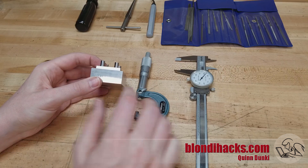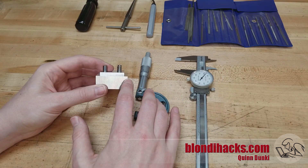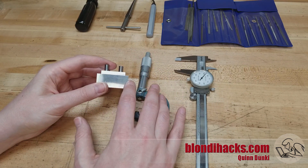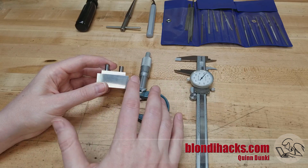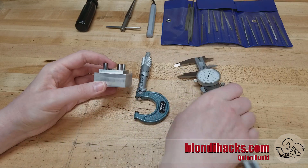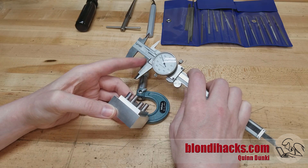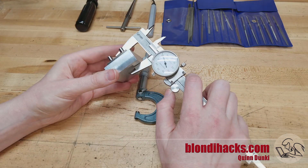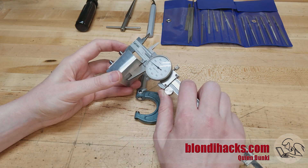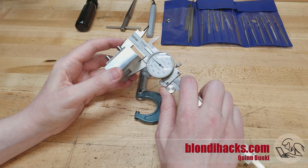So the takeaway is: deburr before taking measurements. That's easy to say when the part is out on the bench, but often the part is in the machine in a complex setup and you have to take a measurement to know how far you have left to go without wanting to redo your setup. There are a few tricks to get around that. On your calipers, you may have noticed little low spots — cutouts at the base of the jaws — and those can be used for getting around your burrs. Position the part so that the burrs are in those low spots and you've canceled them out of your measurement.